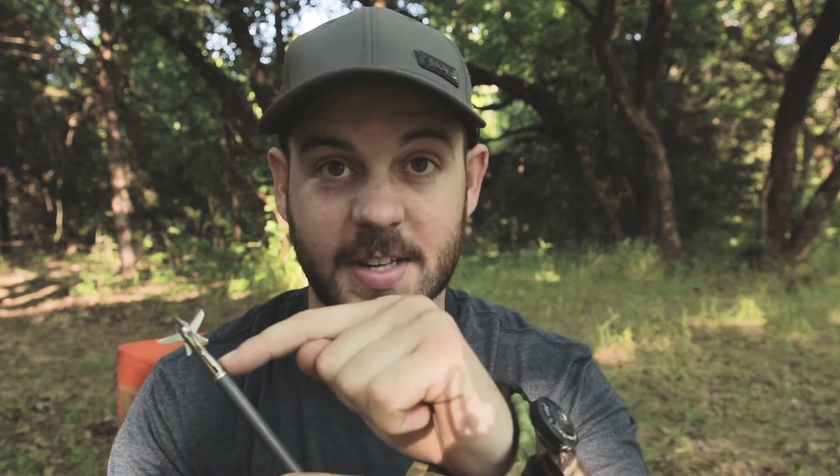We've tested all these mechanicals, but I know a lot of people like a traditional three-blade fixed, so we're just going to throw the equivalent Titanium X but in the three-blade fixed and see how it does.